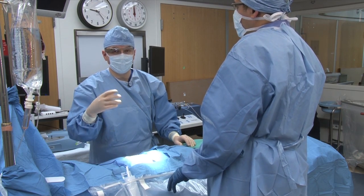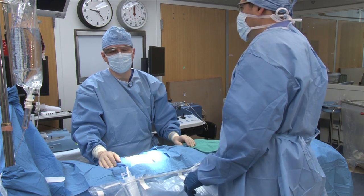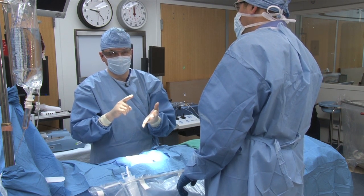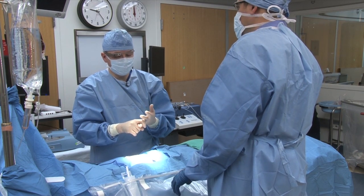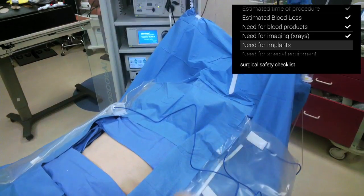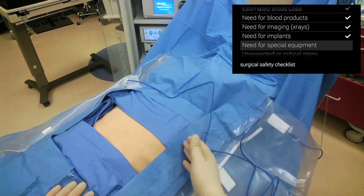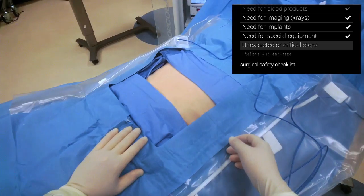This procedure should take about 45 minutes to an hour. Check. The estimated blood loss is less than 20 cc's. Check. There is no need for blood products. Check. We have the cholangiogram C-arm ready. Check. There is no need for implants. Check. No need for other special equipment. Check. And we really have no unexpected or critical steps. Check.